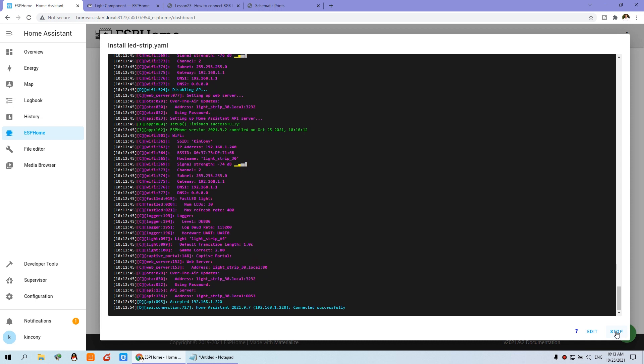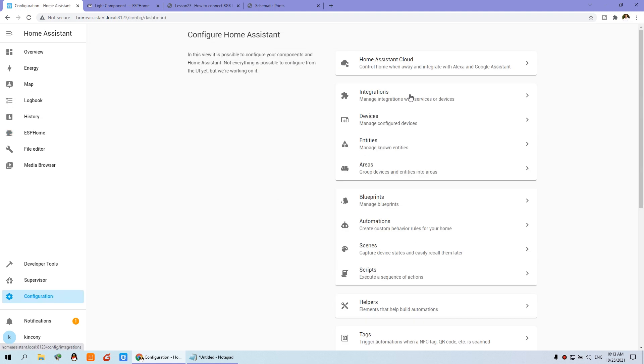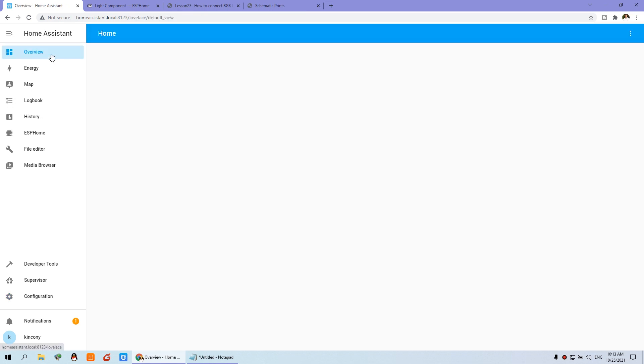You can see the LED strip node indicator has changed from red to green, meaning it is now online. We can go to Configuration → Integrations, and you will find ESPHome has generated an entity ID. Click on it and you'll see the LED Strip A4 entity has been generated. Click Overview, then Edit Dashboard, and add a card — choose the entity ID for the A4 LED strip and save.